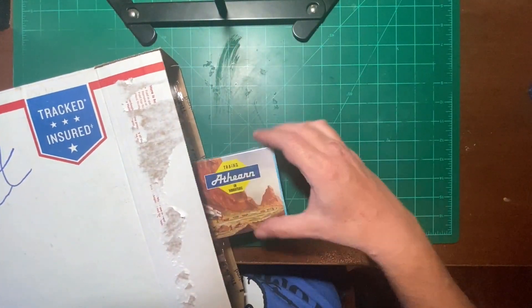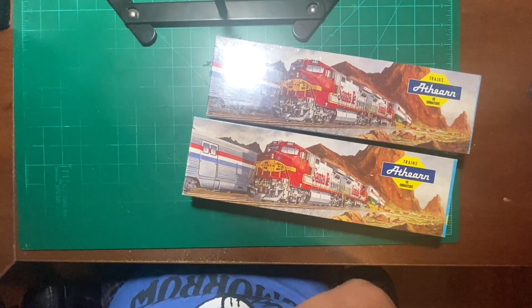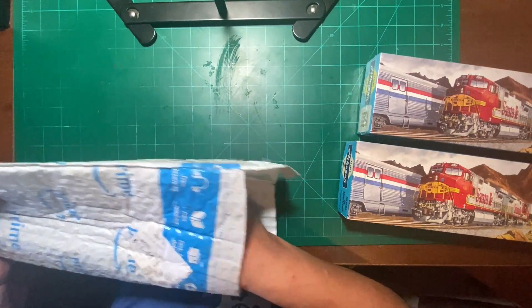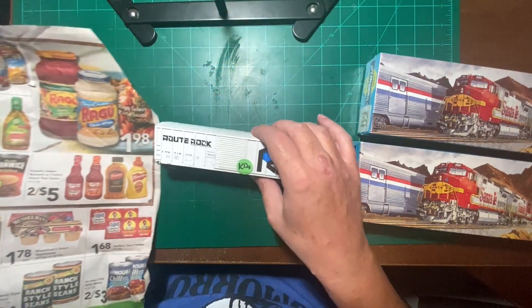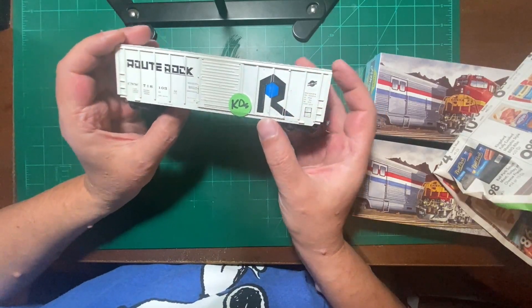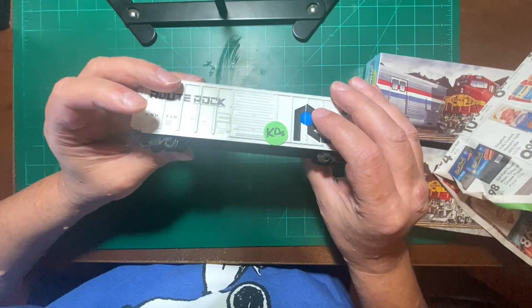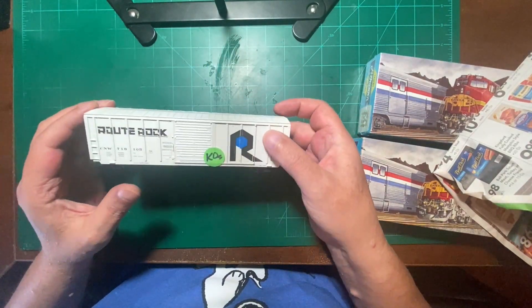So let's see what we all got here. There are a few things. So it's just some rolling stock for the future layout. But let's see — this here is a patched, I guess you'd call it a patched Chicago Northwestern. It's pretty nice. It's got Kadee couplers. Probably have to switch out the plastic wheels for metal ones. But yeah, so we got that. It was a pretty good deal — just a couple bucks.